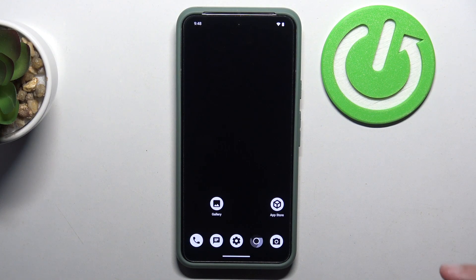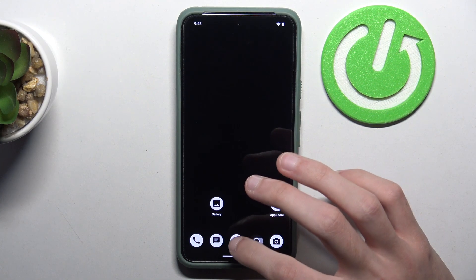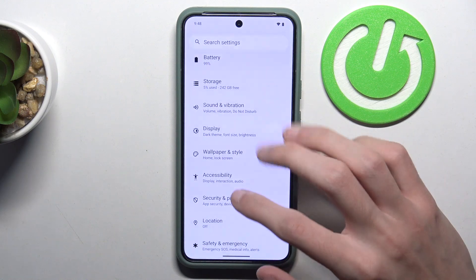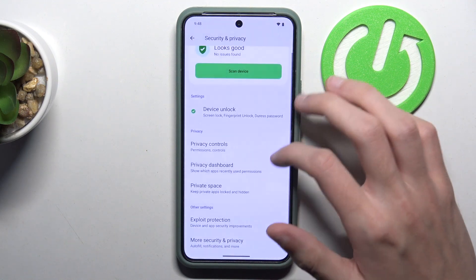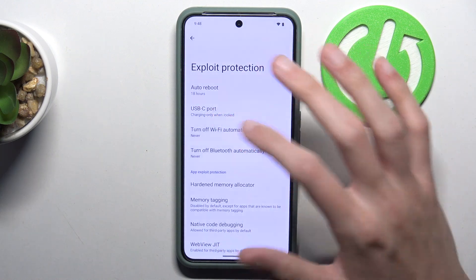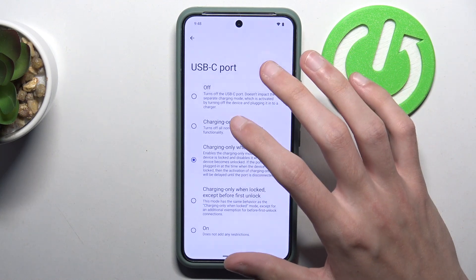So, to enable USB charging only mode in GrapheneOS you have to go to Settings, scroll down to Security, scroll down and select Exploit Protection, then USB-C port, and select Charging Only.